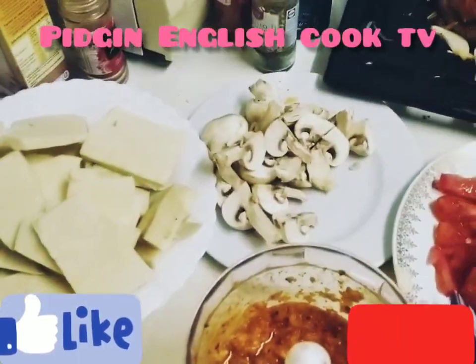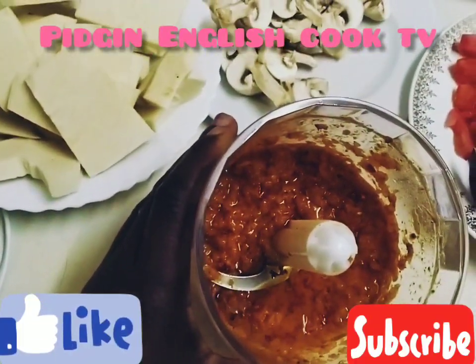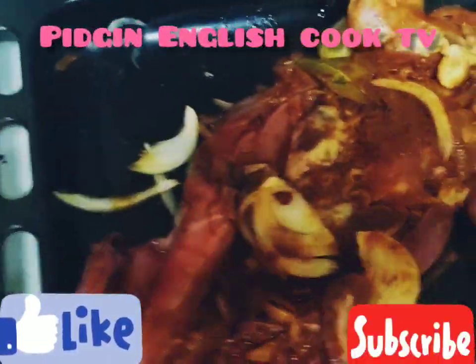We grind the pepper, then add olive oil inside. We slice onions and tomatoes, and the yam — everything we want to put inside goes in now.